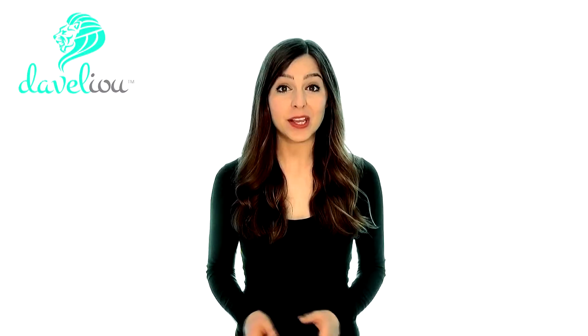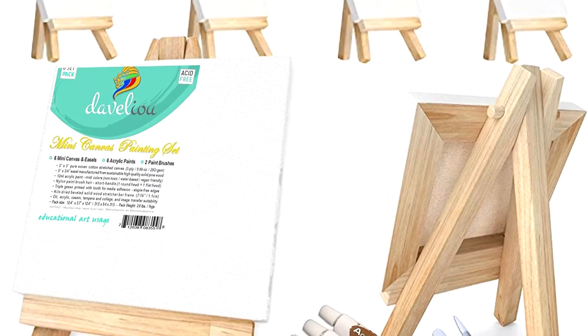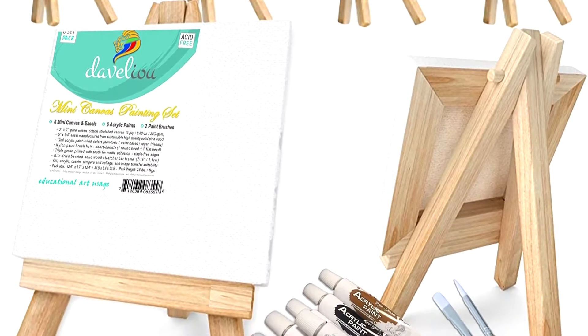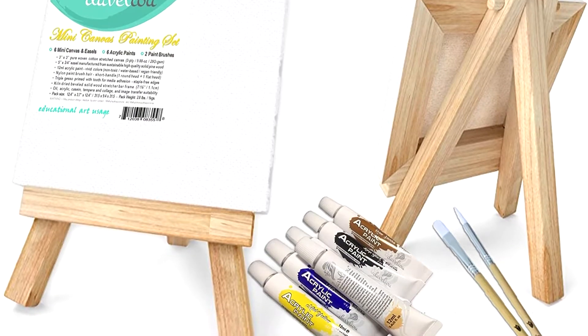All of our products are produced without animal byproducts, and they're even vegan-friendly. Non-toxic, non-hazardous, durable, reliable and affordable, this set is perfect for beginners and experts alike, providing premium quality at an affordable price.